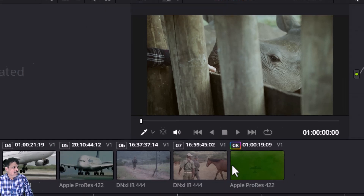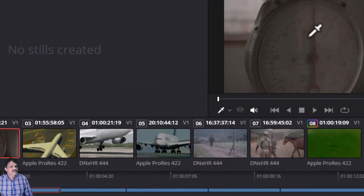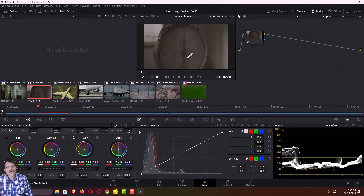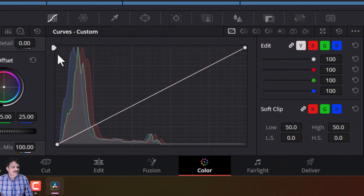Now the next clip — I will come to the second clip — you have this pressure gauge. We are now going to do the color grading for this pressure gauge and in this case we are going to use a different approach. In the previous session we worked on color wheels and in this session we are going to make use of curves. You have these curves and we are going to make use of this curve.